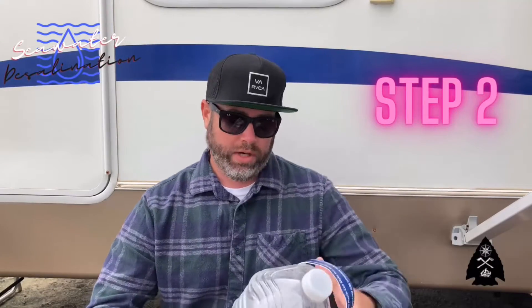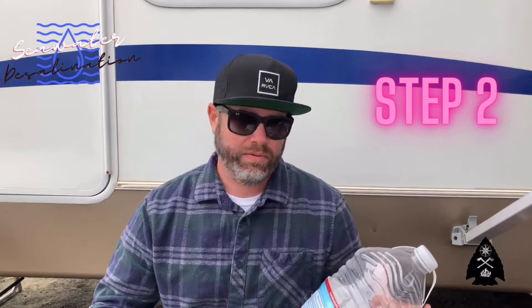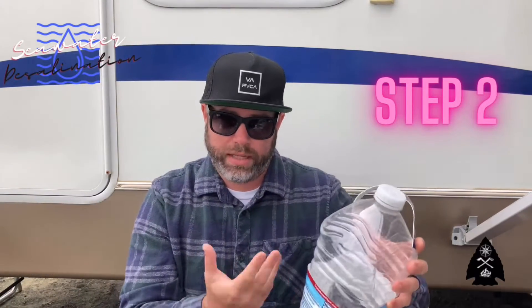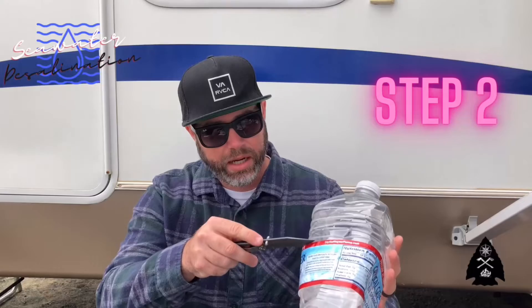Step two: we're going to take your plastic bottle. I've seen many different methods using different size plastic bottles. There's actually a way where you can take the plastic after you cut it off and fold it up underneath the aluminum can, so that when the sun causes vapors to come up and condense on top of your plastic, it will basically drip down into a little funnel. But we're going to try something different here — I'm going to cut this middle portion and show you a different way of doing that.